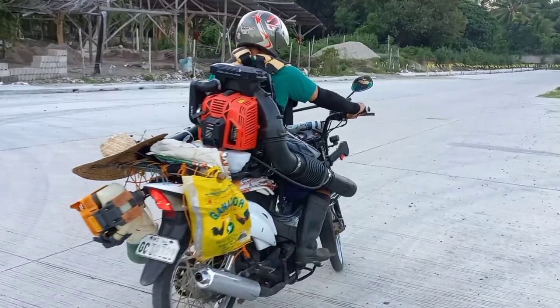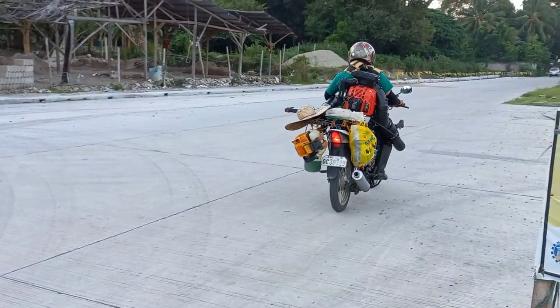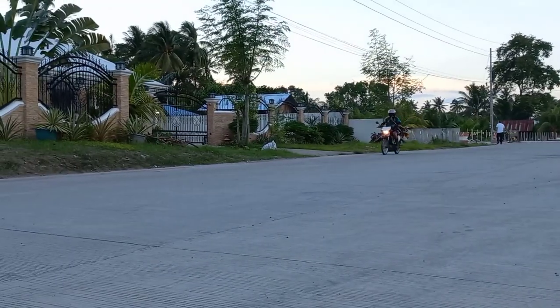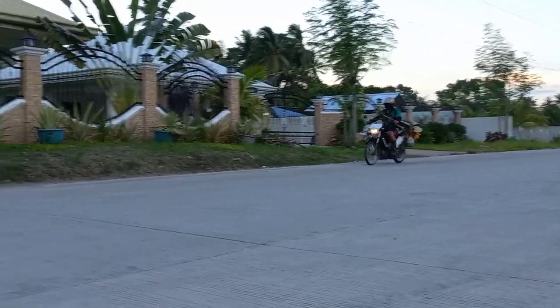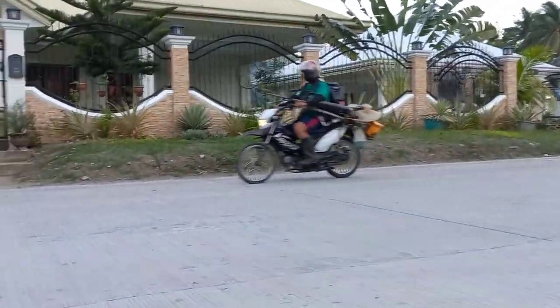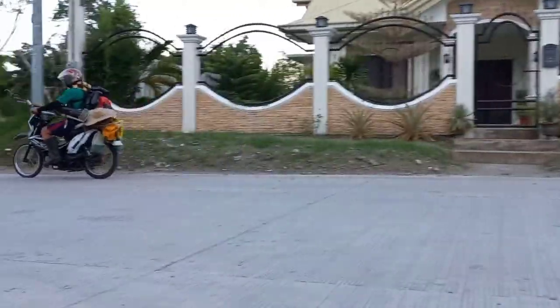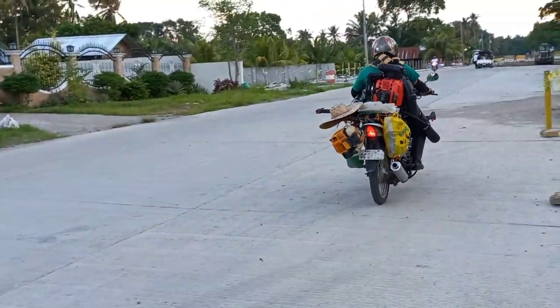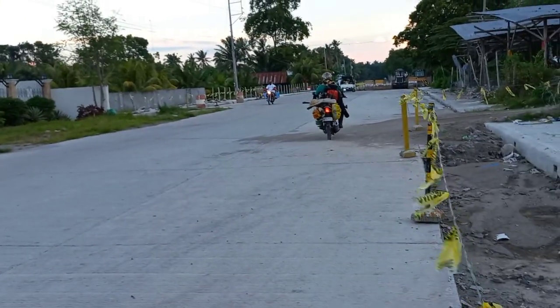I hope that you like this video that I am going to share with you. This is our situation here in my place — how I use this equipment with a motorbike. I hope that you will enjoy this one. God bless to all of us.